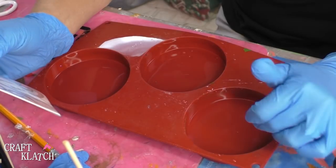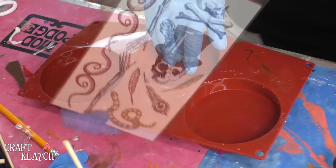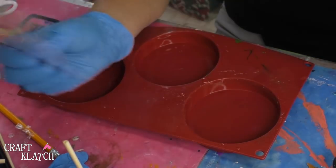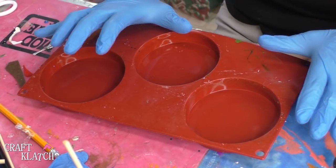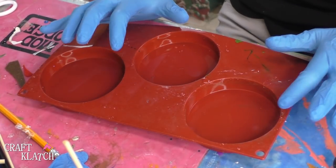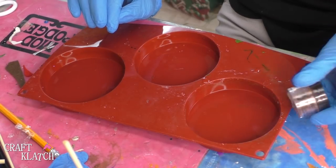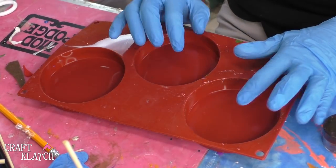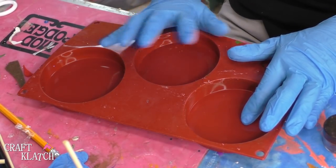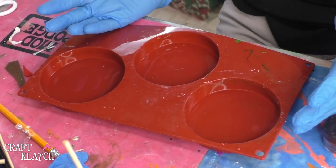So the first thing I need to do is make the background. I want to make it a lighter background because obviously the lighter it is the better that's going to show. This won't get lost in a background color but I don't want it to be stark white. So I decided I'm going to use the Fast Cast because that one does cure white. However, I'm going to add some pigment powder to it just to kind of take the edge off of the white, and you can also just use regular clear resin and add some pigment powders to come up with the color that you want. Either or will work out fine.